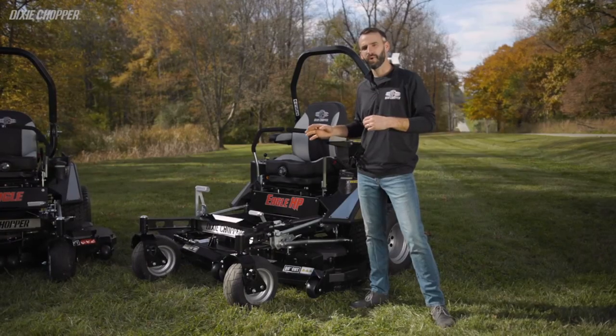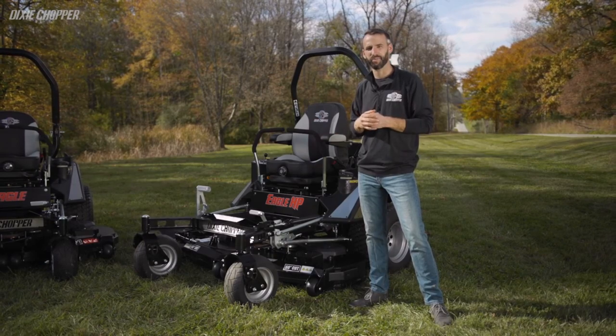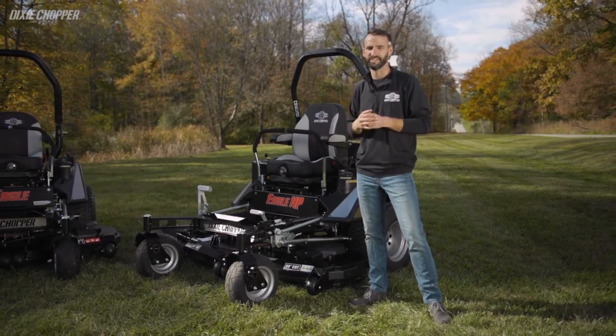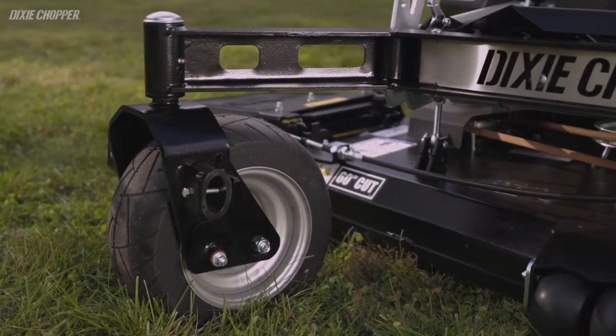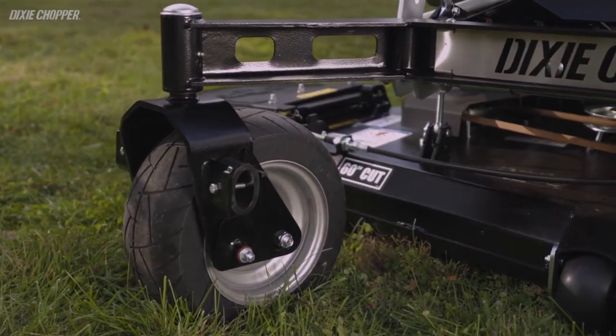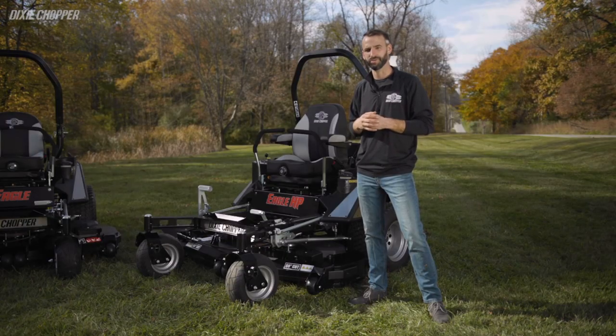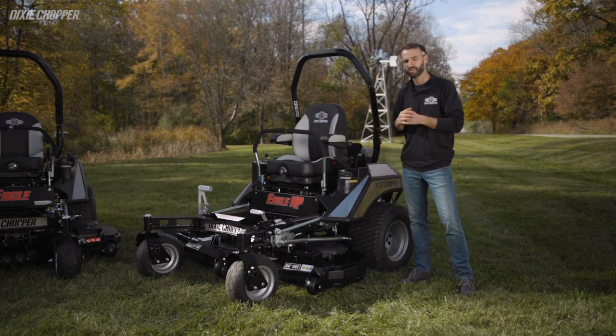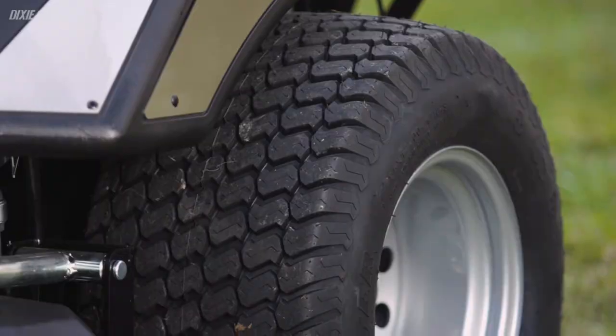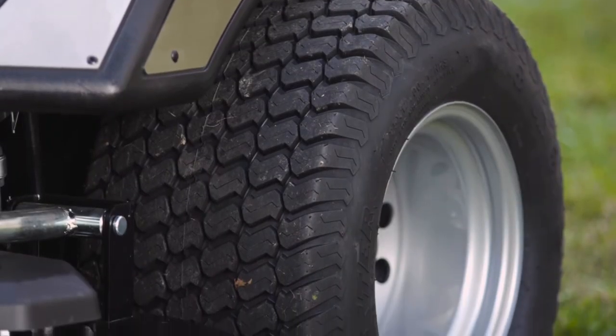In the front of the mower, you're going to find a 15-inch Dixie Chopper exclusive motorcycle run-flat tire. The motorcycle tire provides easier caster turns minimizing turf damage, and the run-flat tire minimizes the operator's downtime for tire punctures. In the rear of the machine, both models come standard with a large 25-inch drive tire to provide more speed, traction, and stability on hillsides.